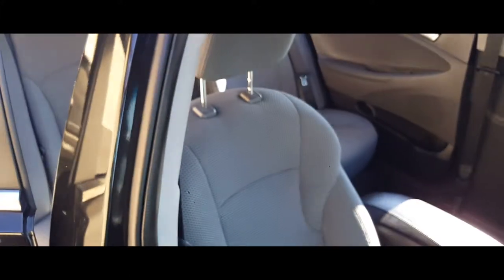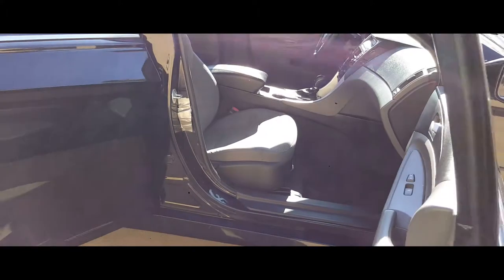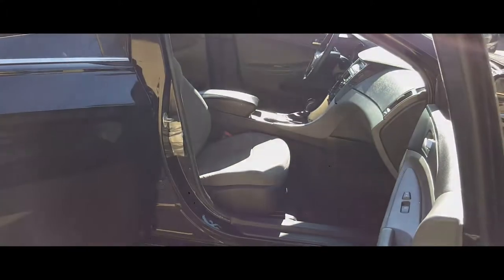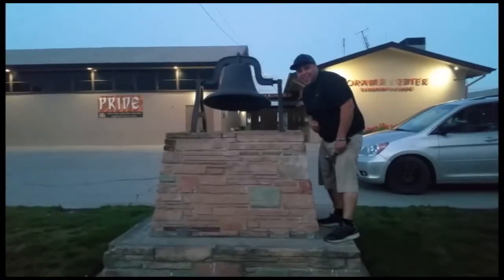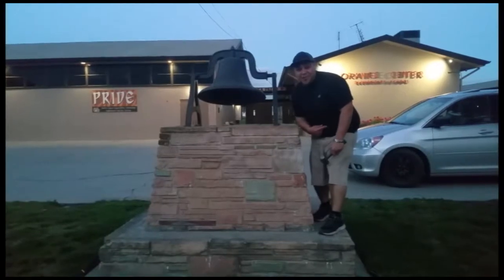Put the little covers back on and you're set. That's how you install a passenger seat on a 2014 Hyundai Sonata. Thank you for watching — please like and subscribe, and don't forget to hit that bell.